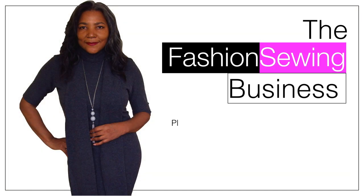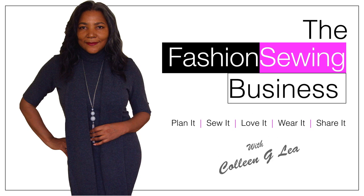Sewing Look Book: Off Shoulder Top. Hello Fashion Sewer, I'm Colleen Geeley and welcome to FSB TV. If you're looking to improve your fashion sewing skills, consider subscribing and let's get started.